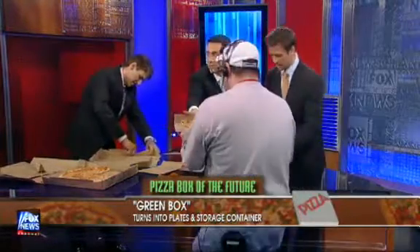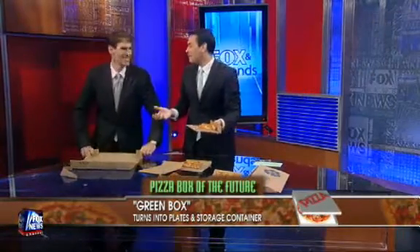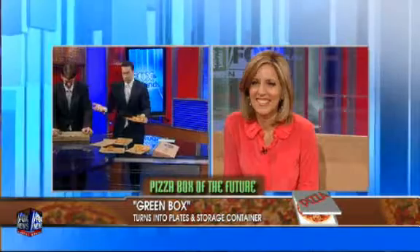Chris, pizza. Here you go. Allie, I'll bring you some pizza — we've got plenty of plates. You never have to run out of plates. This is a great idea. There you go. We like innovation, that's what America's all about.